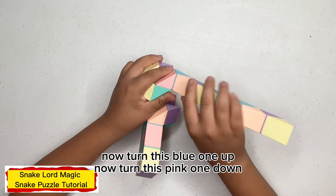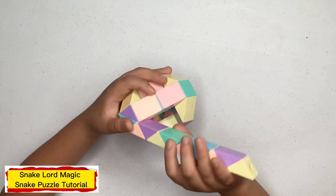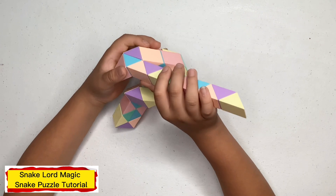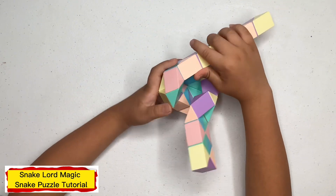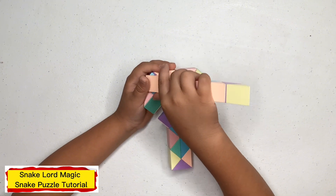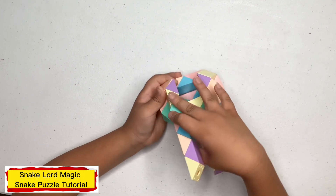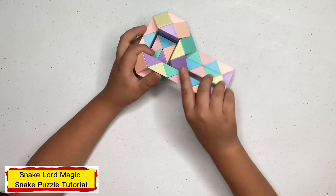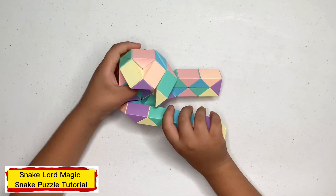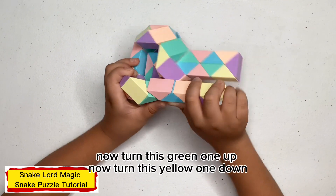Now turn this blue one up. Now turn this purple one down. Now turn this each one to the right. Now turn this purple one up. Now turn this blue one up. Now turn this blue one down. Now turn this blue one down. Now turn this purple one up. Now turn this blue one down.